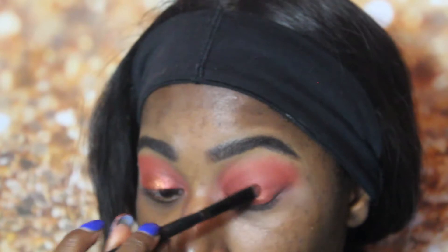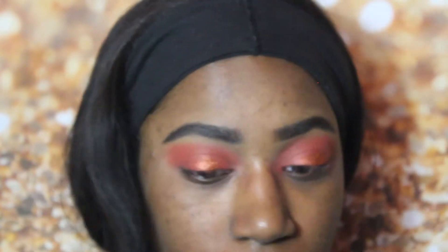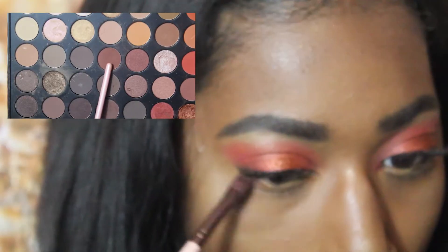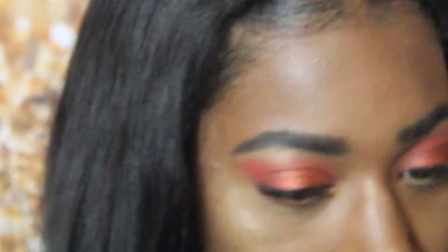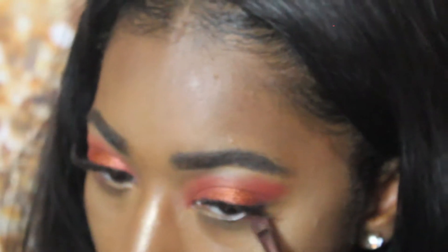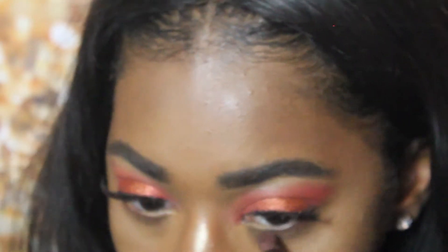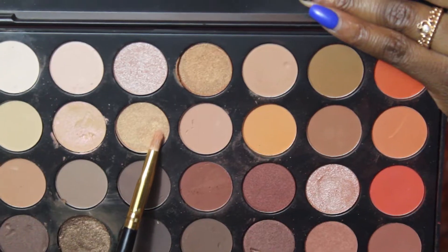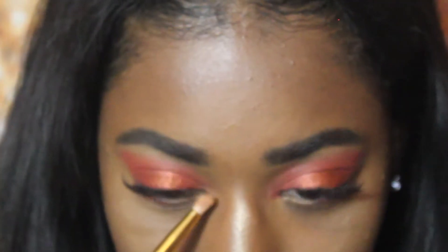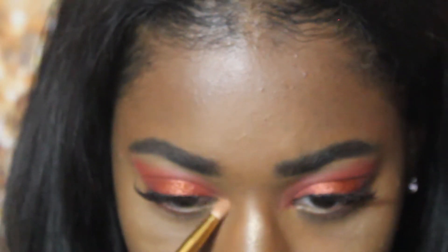So I applied my lashes off camera and I didn't do a winged liner. I used a brown shade and I'm going in on my bottom lash line with that brown shade using this Luxie flat eyeshadow brush. And now I'm taking these two shimmery gold shades and putting them into my inner corner just for a pop of color.